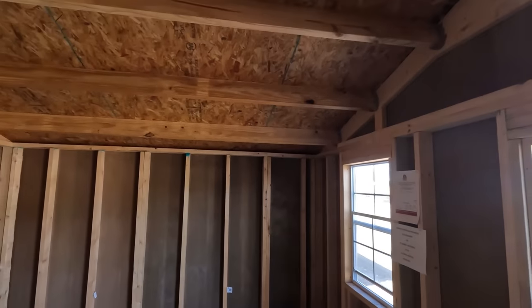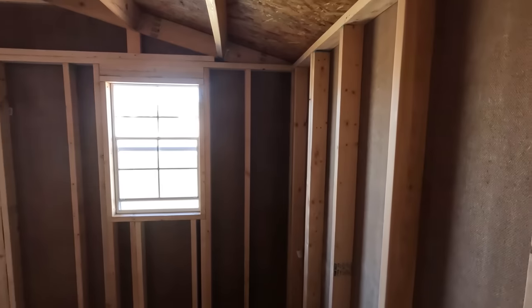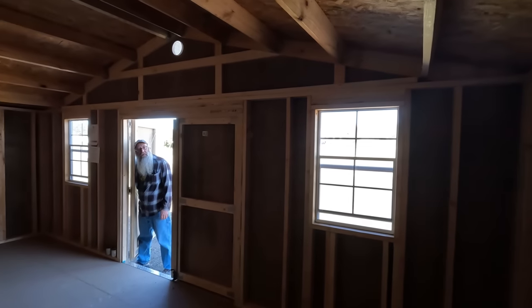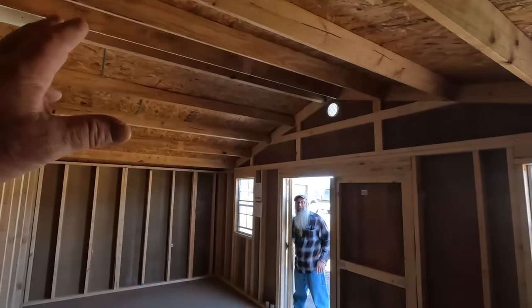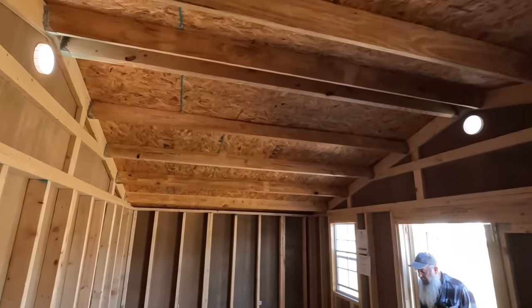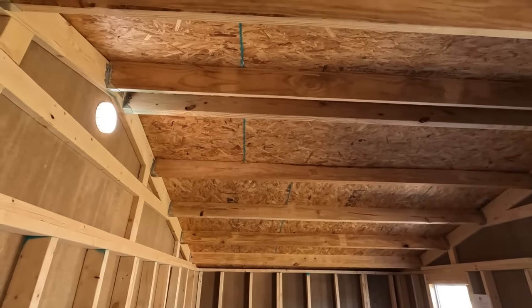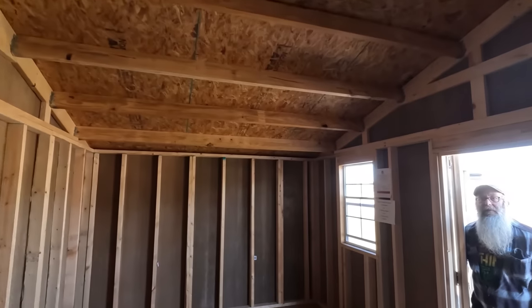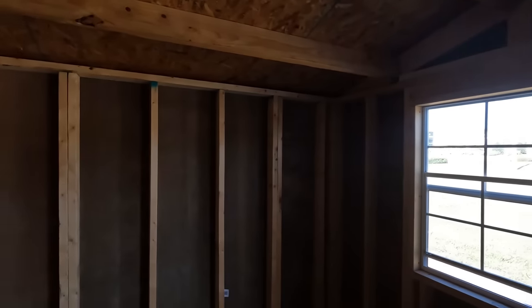It doesn't have a loft, which I don't care about, but this would be a good-sized workshop. It's got two windows. That other one was 24 on center and didn't have the wood underneath. That's not good when they don't put the wood because you get condensation, especially on a real hot day. If you put an air conditioner in here, you could cool this thing down in no time.